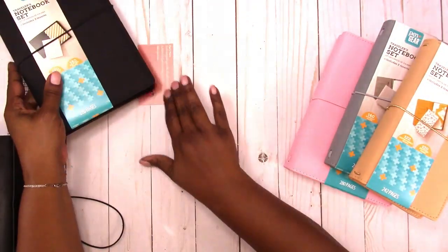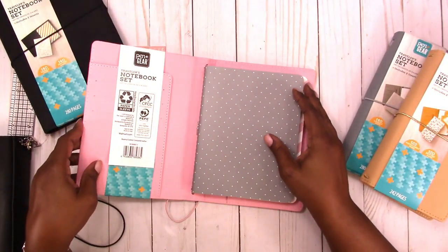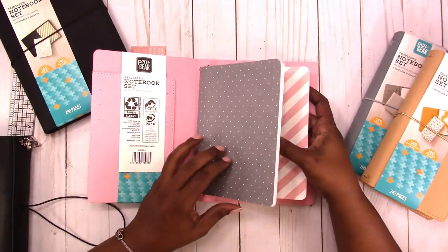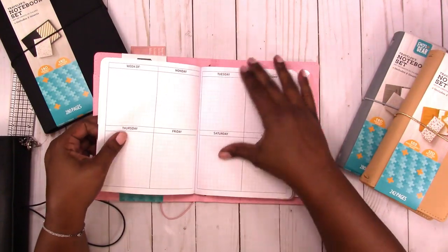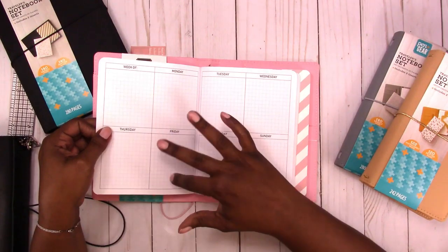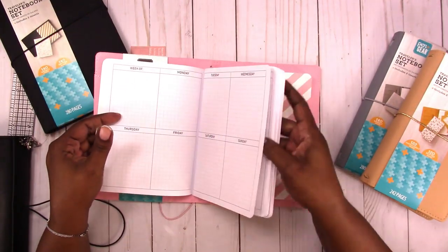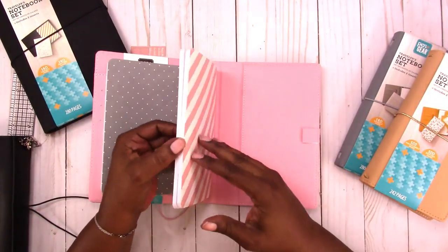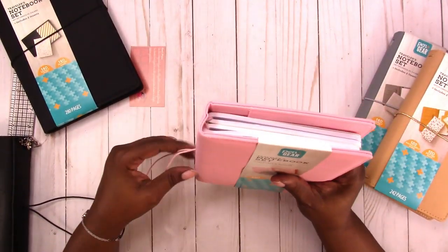So that's the black one. Let's move on to the pink. It's the same setup as far as the pockets and how it's arranged, but it has different inserts. It has gray dots and pink and white stripes. This one is a boxed weekly with grid in each box, and then you have dot grid in the back.